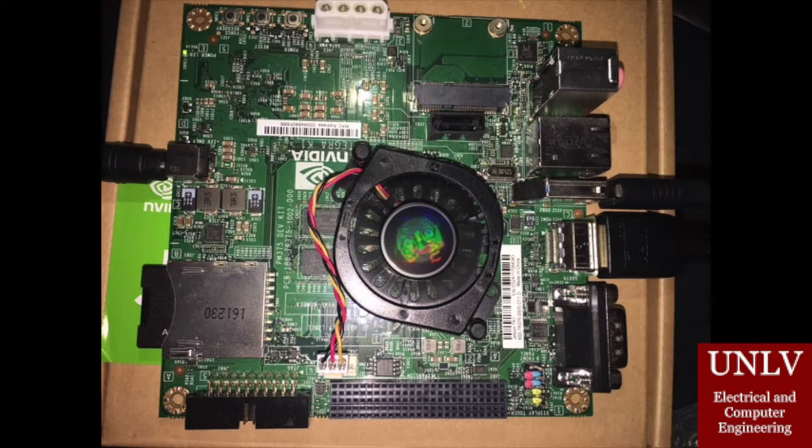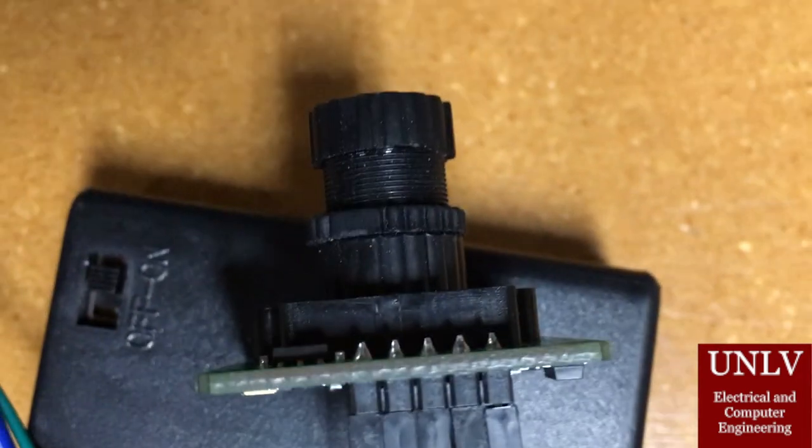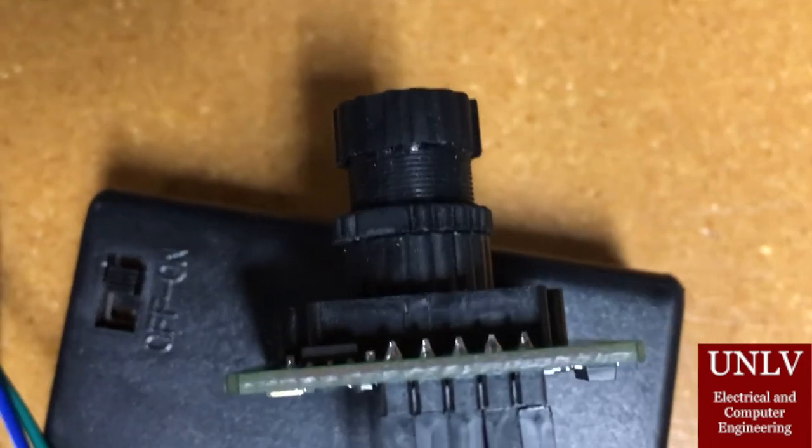This image processor runs the detection algorithm continuously through every image it receives. As we now demonstrate the project, the camera is being shown a smooth surface with an imperfection that will stand in for the sharp edge. Since the camera is constantly sending pictures to the microcontroller, the TI chip will forward the pictures to the image processor, where the processor runs the detection algorithm that detects any sharp edges.